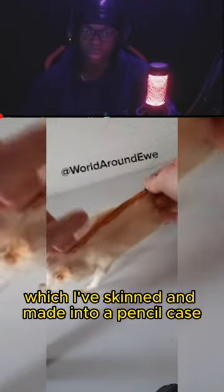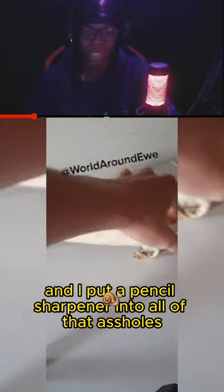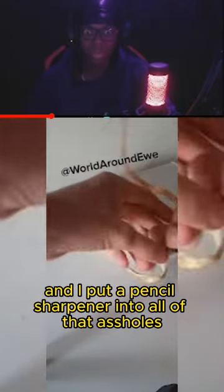It's a real rat, which I've skinned and made into a pencil case, so it's full of pencils in there, and I put a pencil sharpener into all of their arseholes.